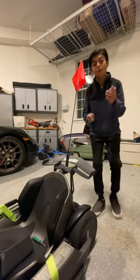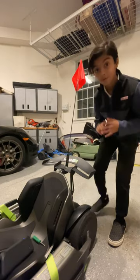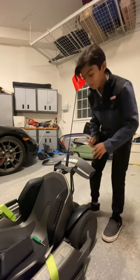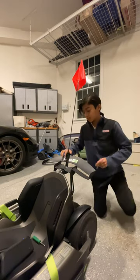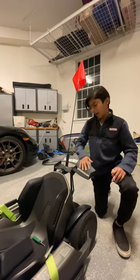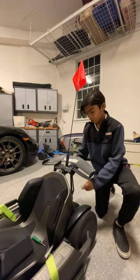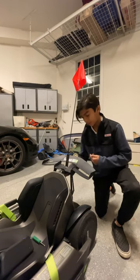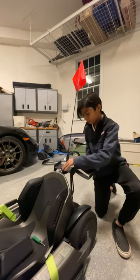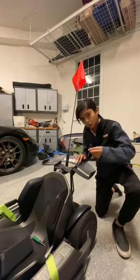I saw a comment asking about the flagpole and how to install it, so I'm going to do a really quick overview. You need to have the go-kart pro, which has the wing — that's where you attach the flag. I think you can also buy this wing accessory separately and attach it to your own. Once you do that, it comes with this flagpole here.